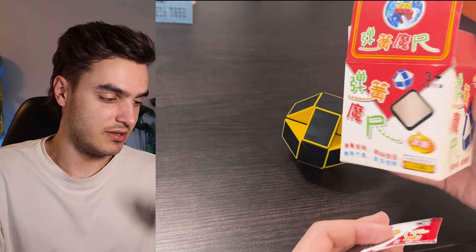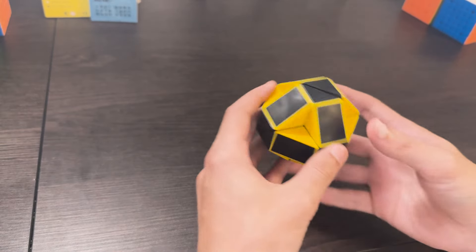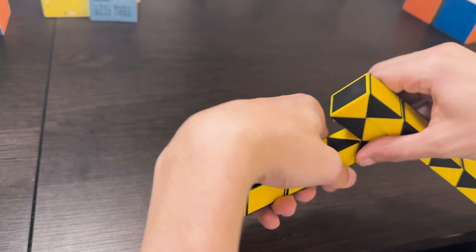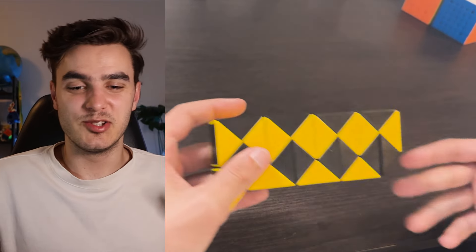I'm going to get started with one of these that I probably should have had in my collection before. Quick unboxing — instructions, there you go. If there's a year on this I'm not sure, because it's all in Chinese. So yeah, Rubik's snake, or just snake puzzle, or whatever you want to call it. I've definitely seen these before but I've never had one for myself. I don't really know what you do with this — is there patterns? Are there world records for this? I guess you could do something like this. Pretty cool, but I'm more interested in the cubes.